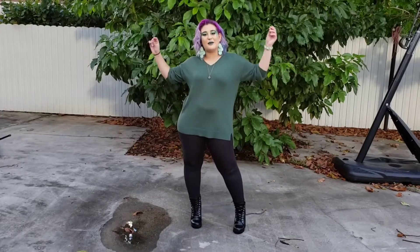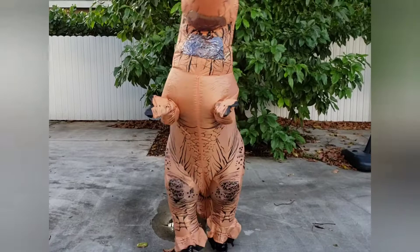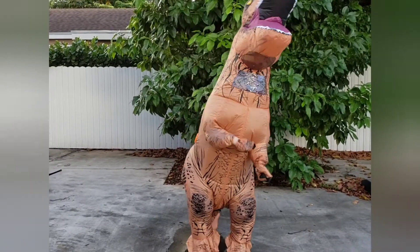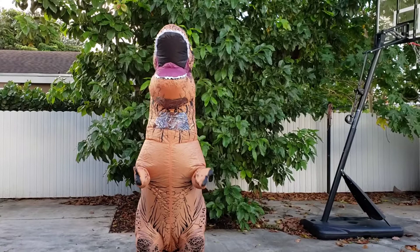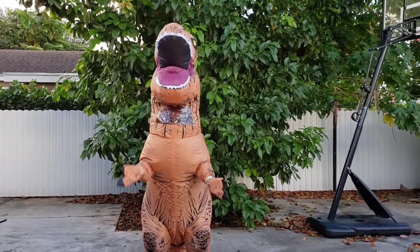I actually have a surprise for you guys — are you ready for the actual costume? So this is my outfit for chilling in the house, and this is my Halloween outfit! I hope you guys are having a wonderful Halloween. I love you guys — be safe, and I love you, bye bye!